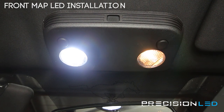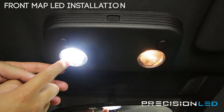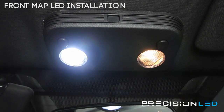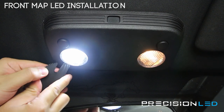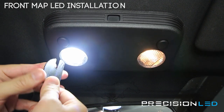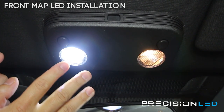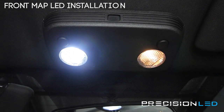To access your front overhead map lights, we're going to be removing this panel and then popping out the clear lens to get access. You could access this panel from the top using our serrated knife tool, coming in from the side and working your way around — but it's a little hard to see in the video, so I'm going to take this entire module out and take it to a workbench.